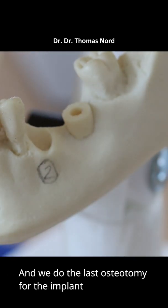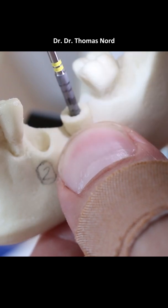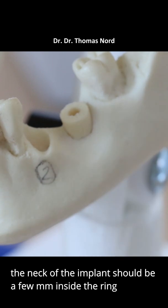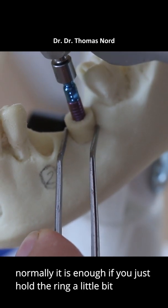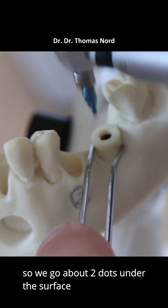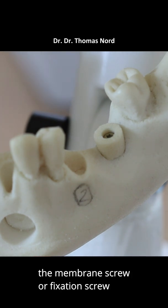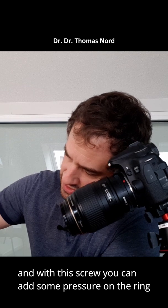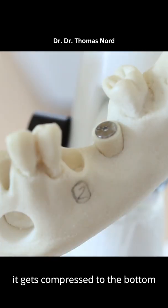And we do the last osteotomy for the implant. The neck of the implant should be a few millimeters inside the ring, about 2mm. Normally it's enough when you just hold the ring a little bit. We go about two dots on the surface. And if the ring has some mobility left, you can use a membrane screw or fixation screw — this little thing here. With this screw you can add some pressure on the ring, and it gets compressed to the bottom.